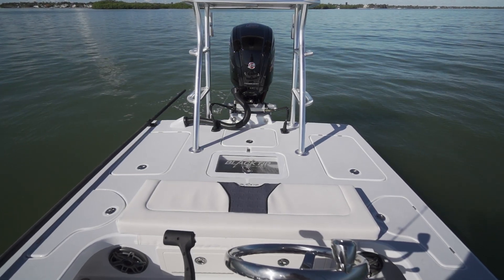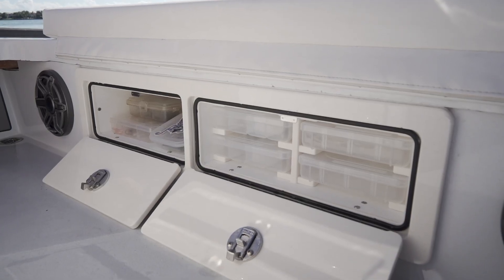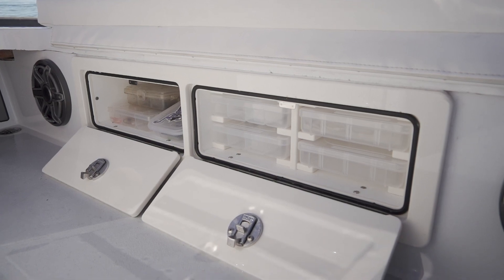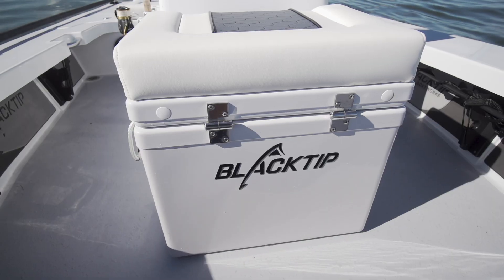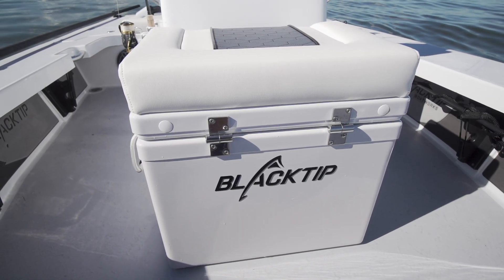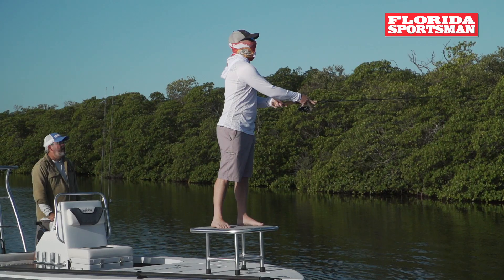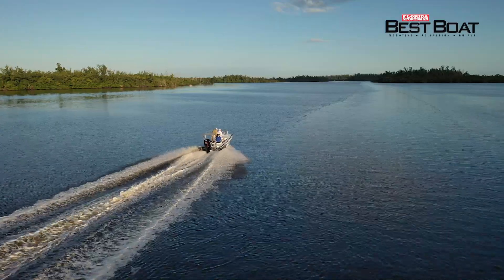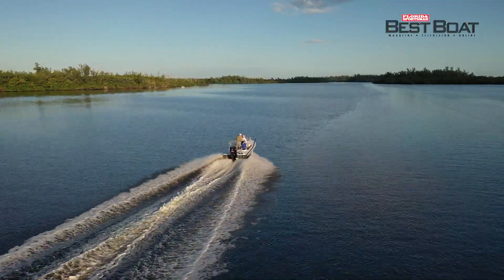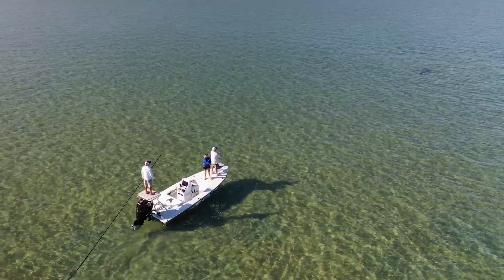The transom deck offered plenty of room for fishing, a livewell, and tackle storage. The fore console seat is a Yeti rigid cooler that actually comes standard with the boat — a fantastic addition and a great incentive for the buyer. For sight fishing while being poled across gin-clear waters, or running the inlets and passes, or cruising the beach looking for migratory tarpon or cobia, this model definitely has the right combination of elements to accomplish all of the above.